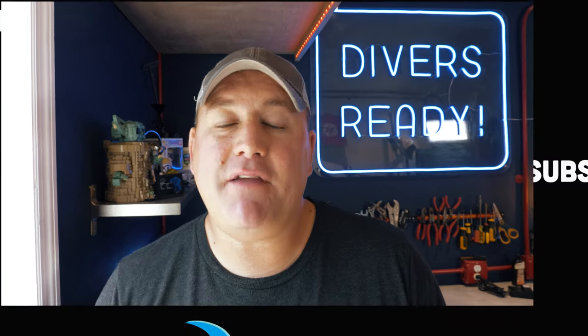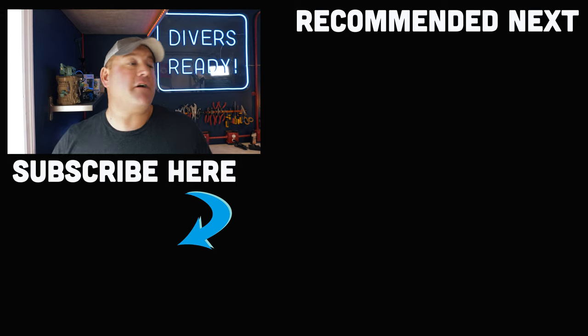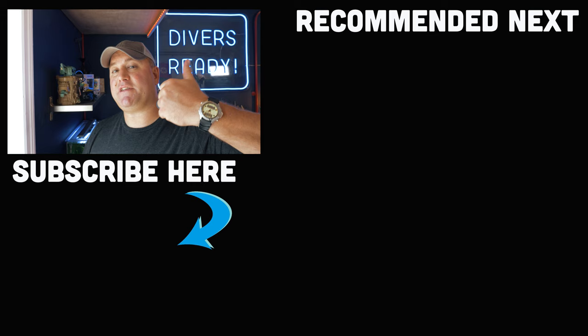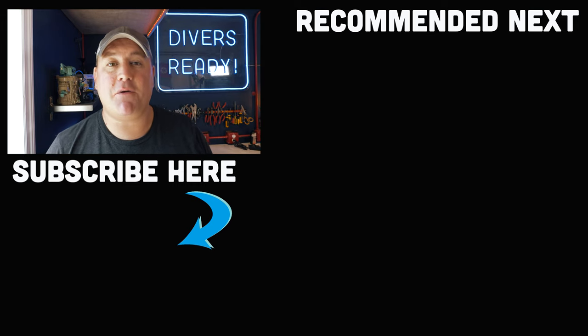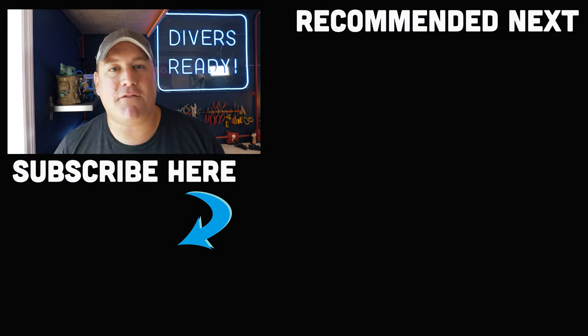So there you have it, ladies and gentlemen. I hope this helps you if you're investing in your first backplate and wing setup or maybe just your next one — just some of the things I like to check for proper fitting, accessory mounting, and all that good stuff to make sure you're fully comfortable in your new gear. I hope you enjoyed this quick tips video. Drop me a line in the comment section below, and don't forget to subscribe to our channel. A thumbs up is also always appreciated and doesn't cost you a thing. Until next time, my name's James. This was your quick tips video for this week from Divers Ready. Dive safe, dive often.